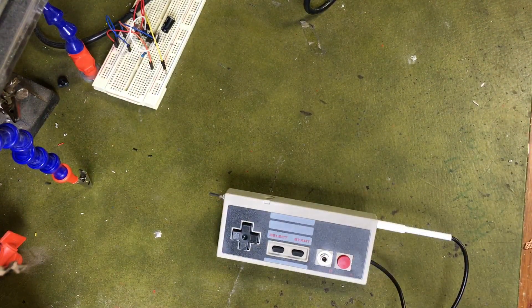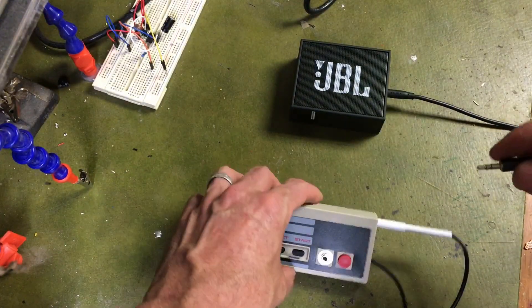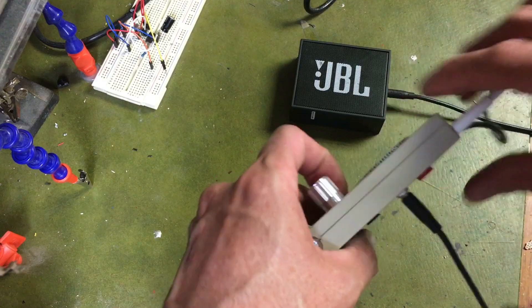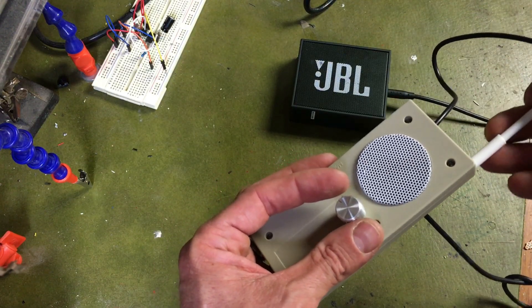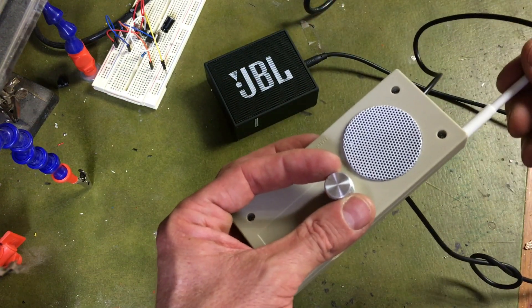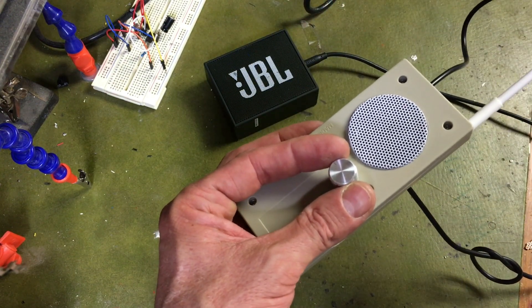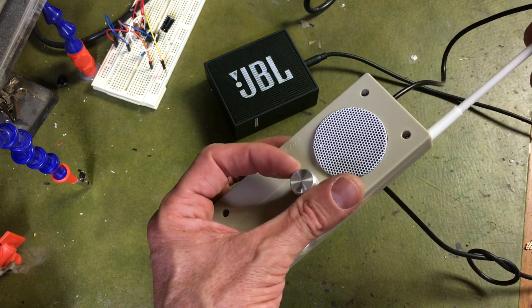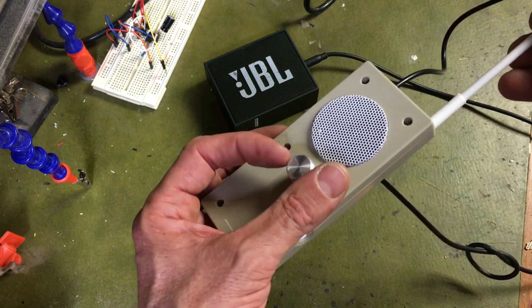I've got a little speaker here — you just plug it in the front, turn it on. It's got some deep bass there.